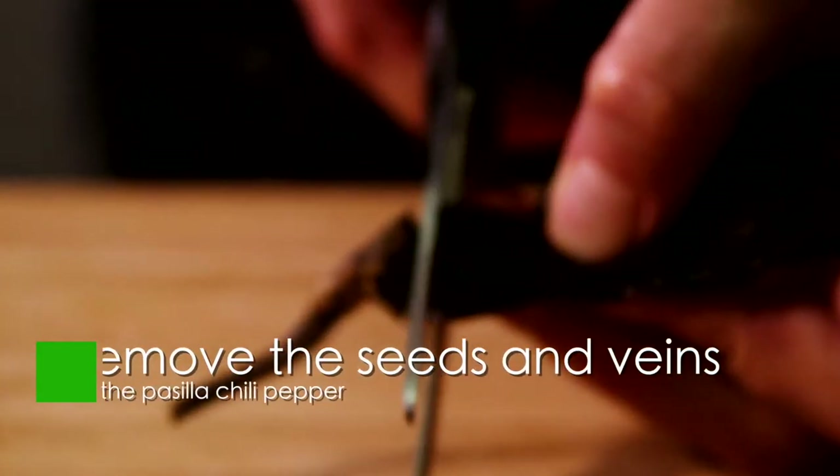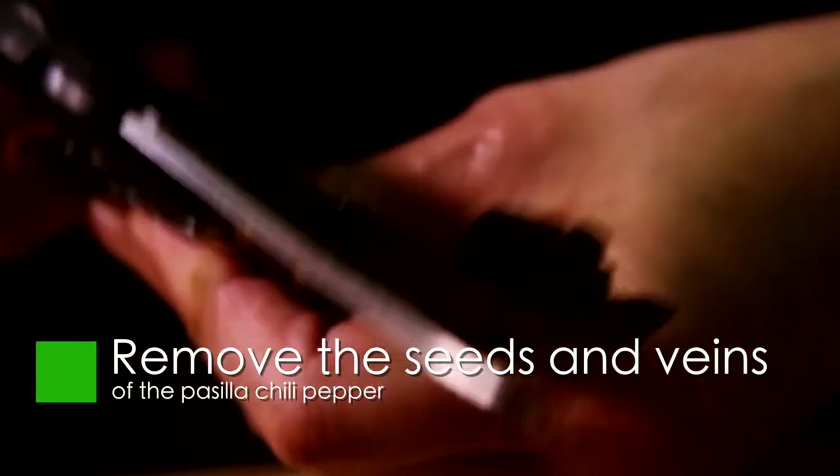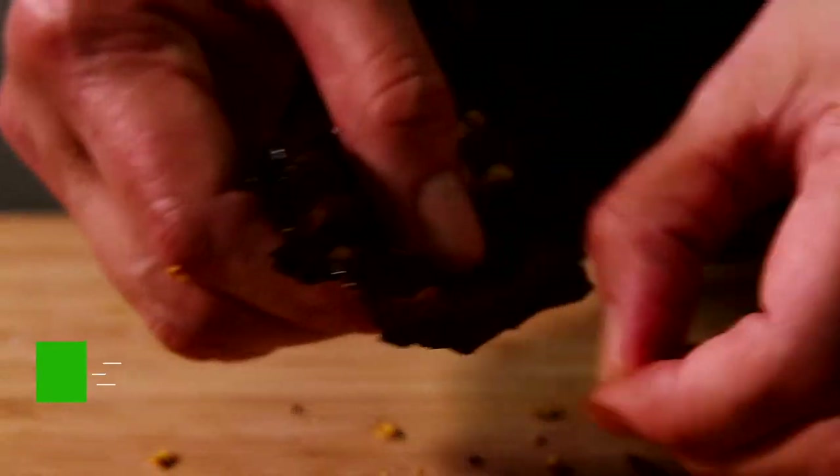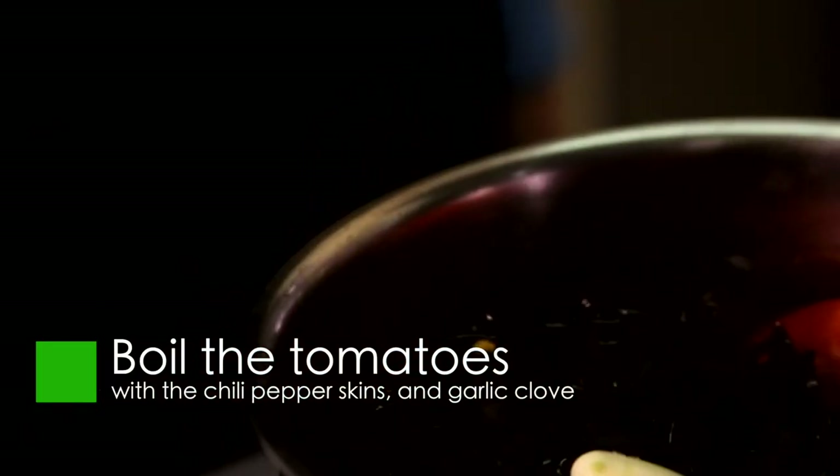To prepare the sauce, cut the stem of the pasilla chili peppers using scissors, open on one side, and remove the seeds and veins. Boil the tomatoes with the chili pepper skins and garlic clove in a pot with water for five minutes.